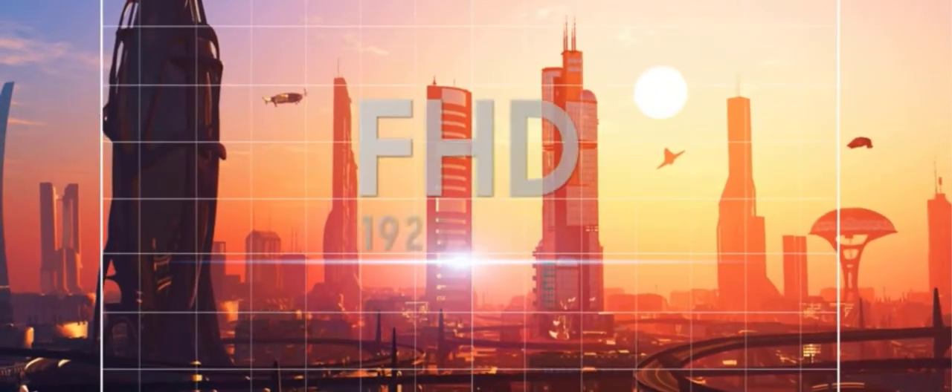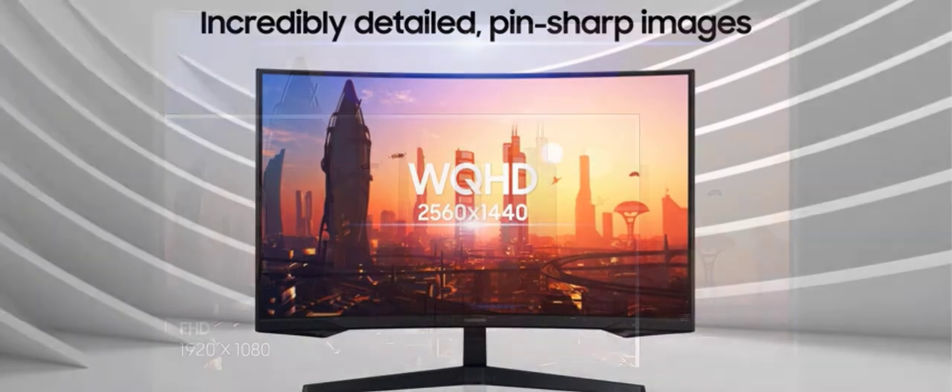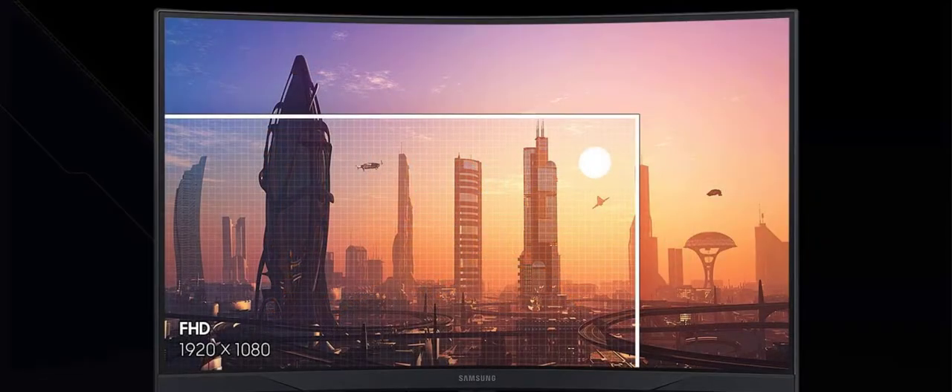About this item. Unmatched immersion — get your head in the game with Odyssey's 1000R panel, which matches the curvature of the human eye for maximum immersion and minimal eyestrain.